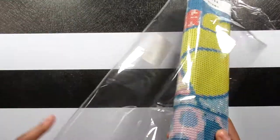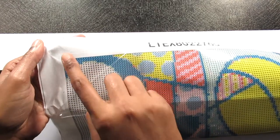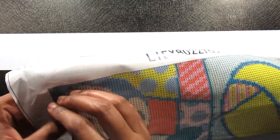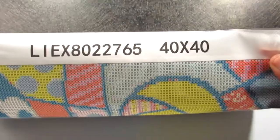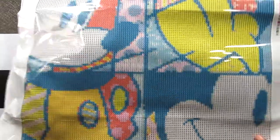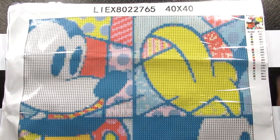I will have it linked below if you want to check it out as well. So this appears to be a sticker of the image so you know what it looks like. And then you have the canvas here — let me check this stick and see if it's nice. Yeah, the stick is pretty good. These are round diamonds in this kit and it is a 40 by 40. It's a decent size, it's gonna have good detail, I just know it.